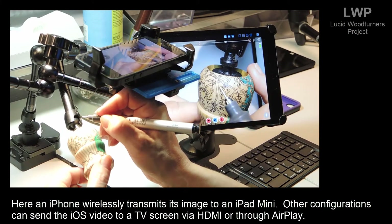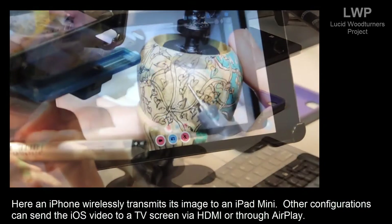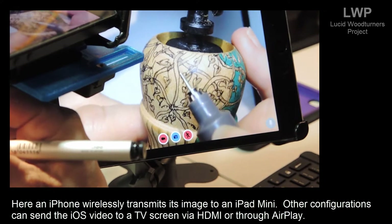Here, an iPhone wirelessly transmits its images to an iPad mini. Other configurations can send the iOS video to a TV screen via HDMI or through AirPlay.